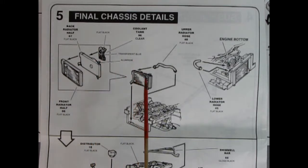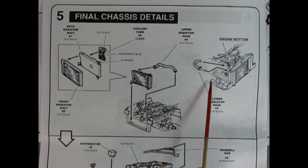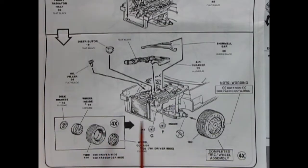Panel five shows final chassis details. We've got the radiator front and back gluing together as well as the coolant tank, which drops into the chassis. We hook up the upper radiator hose on top of the engine and the lower radiator hose on the bottom. Then we flip the car over to mount the wheels — these are press-fit, so make sure your seam lines are scraped otherwise the wheel won't go around. Watch the rotation of the tires. There's disc brakes in the back, wheel inner, tire, and wheel outer. We also have the shimmy bar, air cleaner on top of the engine, distributor, and oil filler.